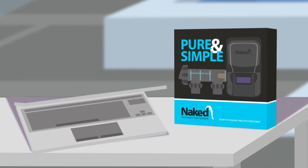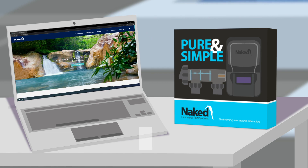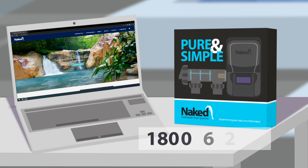Pricing and additional product information can be found on the Naked Pools website, or please call 1800 625 331 and one of our sales consultants will be more than happy to discuss in more detail.